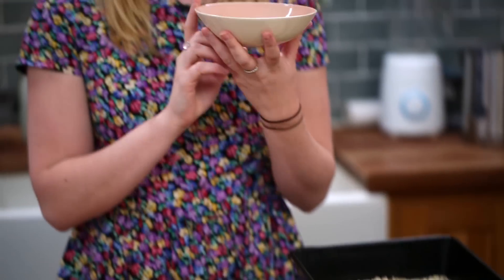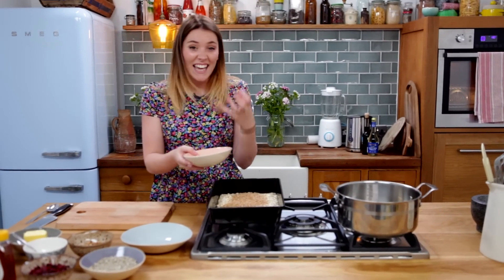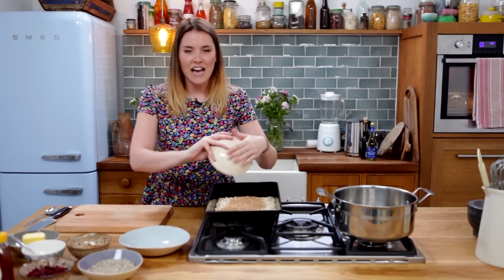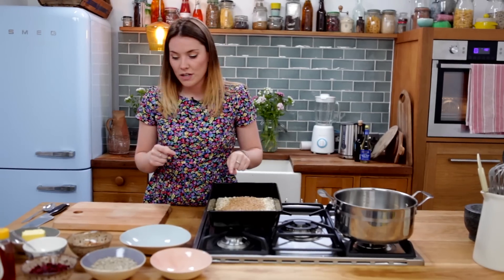Then we're going to chuck in 50 grams of linseed. I've gone for golden linseed — you can also get the darker linseed which has a bit more of a nutty flavour. You can use sesame seeds instead. Really nice nutty flavour in your granola bar and really good for the digestive system. So if you're a little bit bunged up, this will just get everything rolling. So those go in as well.